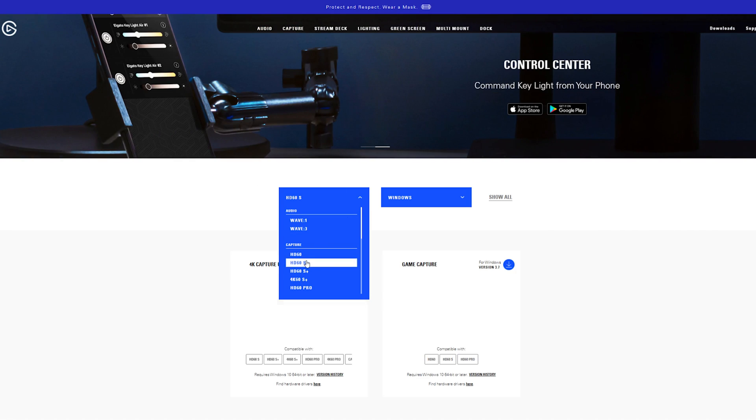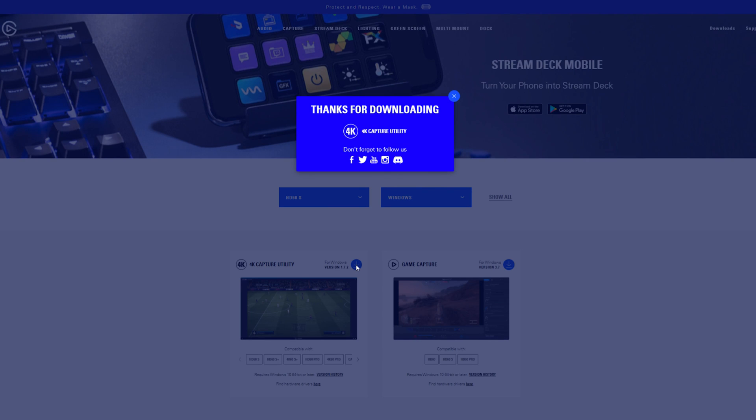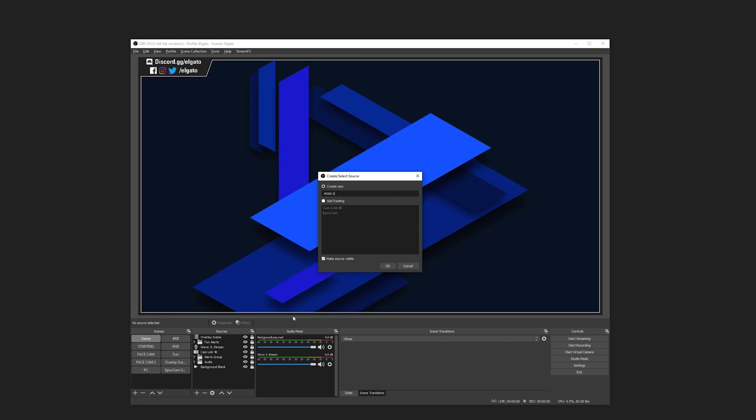To get started capturing right away, download and install the Elgato 4K Capture Utility software from Elgato.com. This will also install the HD60S driver. Once the driver is installed, you can add HD60S in the streaming software of your choice.